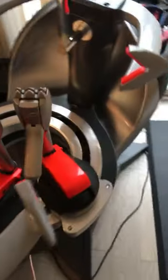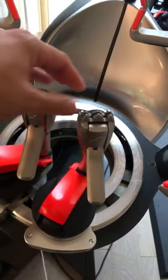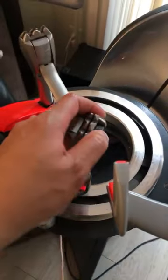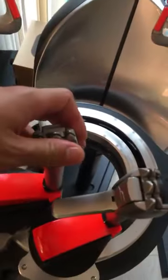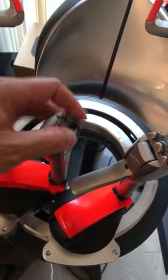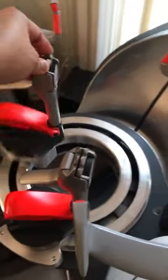Beautiful racket machine from Babolat. These clamps are amazing — they're kind of thick and basically auto-set. They're manufactured with the perfect setting already on them, so you don't have to do any adjustment to keep the strings from ghosting. If you don't know what ghosting means, go look it up. I love this turntable because it goes all the way around — such a beautiful design.